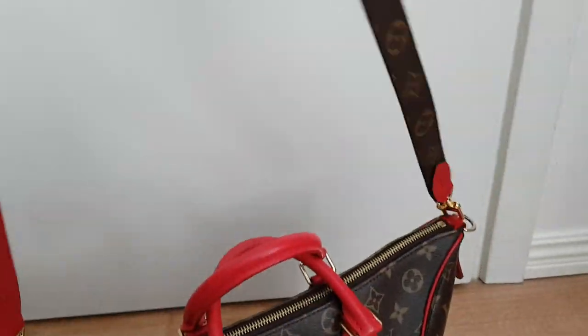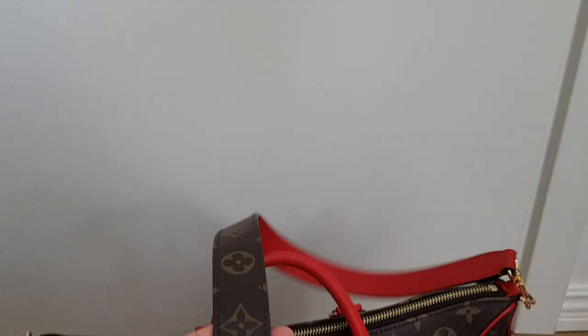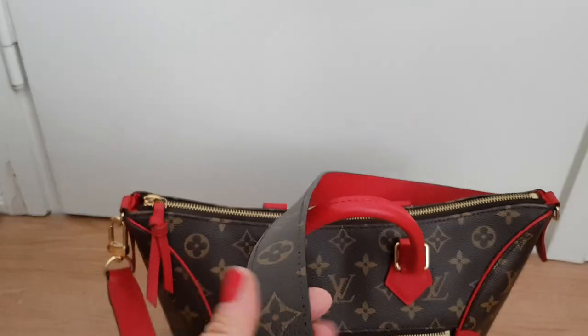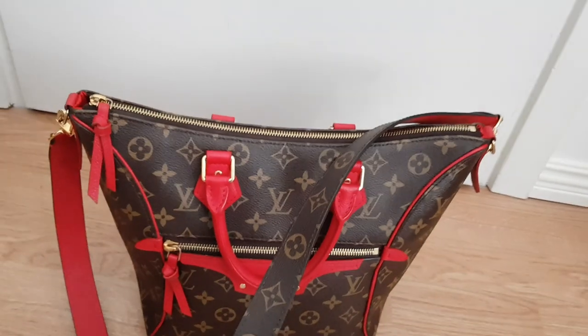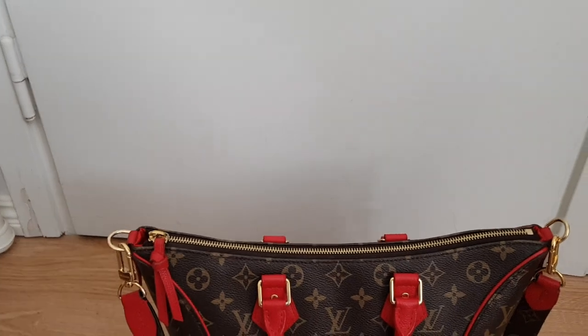The strap that comes with the bag is reversible, so you could either wear it with the red side out or with just the canvas monogram print. This is a really really smooth strap. I have a Speedy in Damier Ebene and that strap or bandolier is a lot harder than this one. This is really smooth, so even if you pack it quite full and it's heavy, it does not feel heavy on your shoulder at all. You can wear this as a shoulder bag or as a crossbody bag because the strap is long enough. I'm quite petite — 1.53 cm — but I have seen a lot taller people wearing this crossbody, so it is possible.